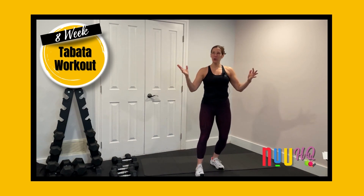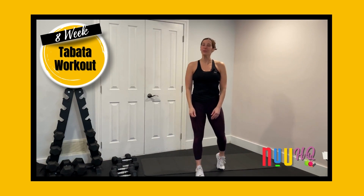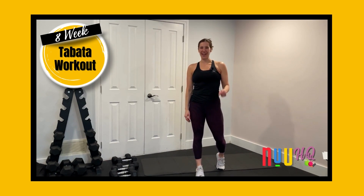I'm going to be here waiting for you. The whole team is here supporting you through this program. So let's do this — eight weeks of Tabata. You can do anything for 20 seconds.